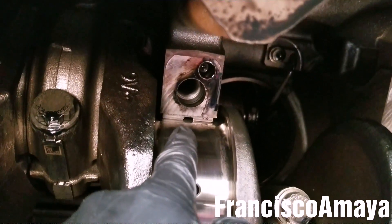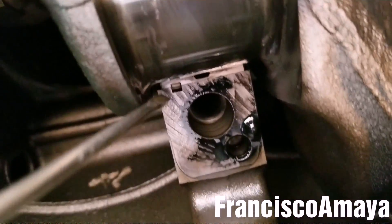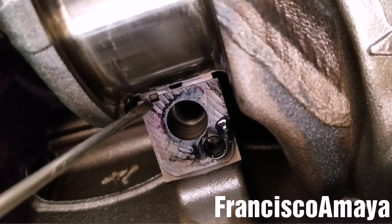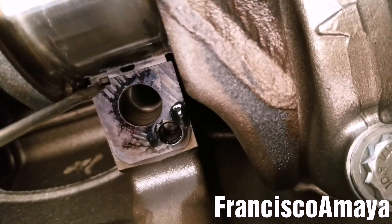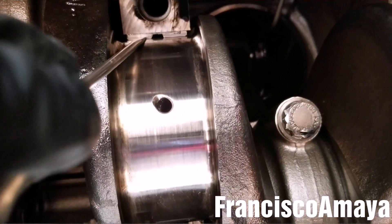To remove the top bearings, grab a screwdriver and push it from the opposite side. You can see this little lock — that's the retainer of the bearing. You have to push it from the other side because if you push it to this side it's gonna get stuck. When you push from the side that has nothing, it's clean.